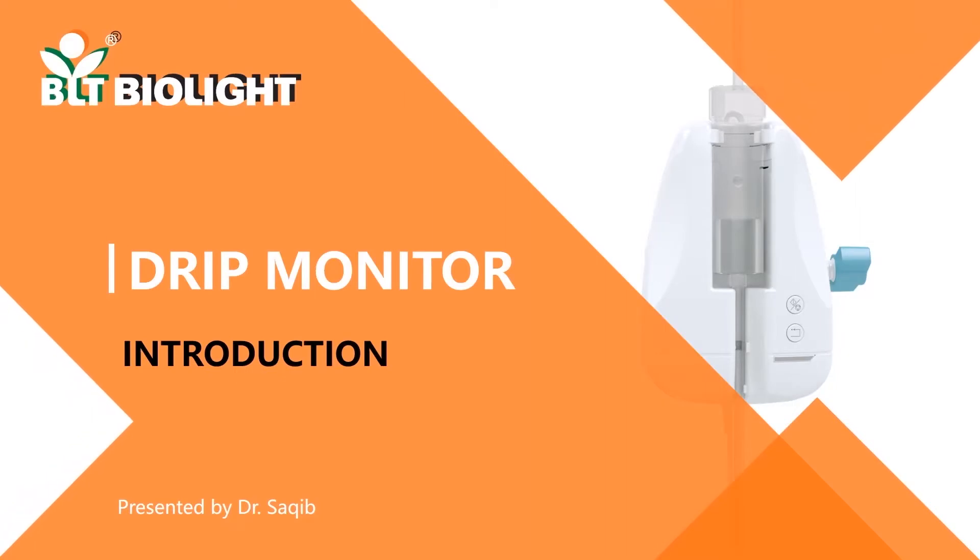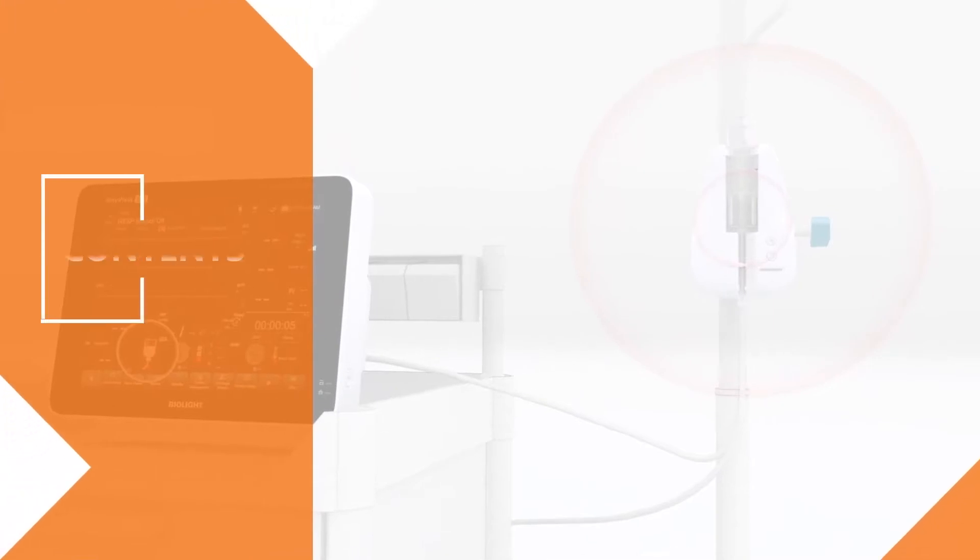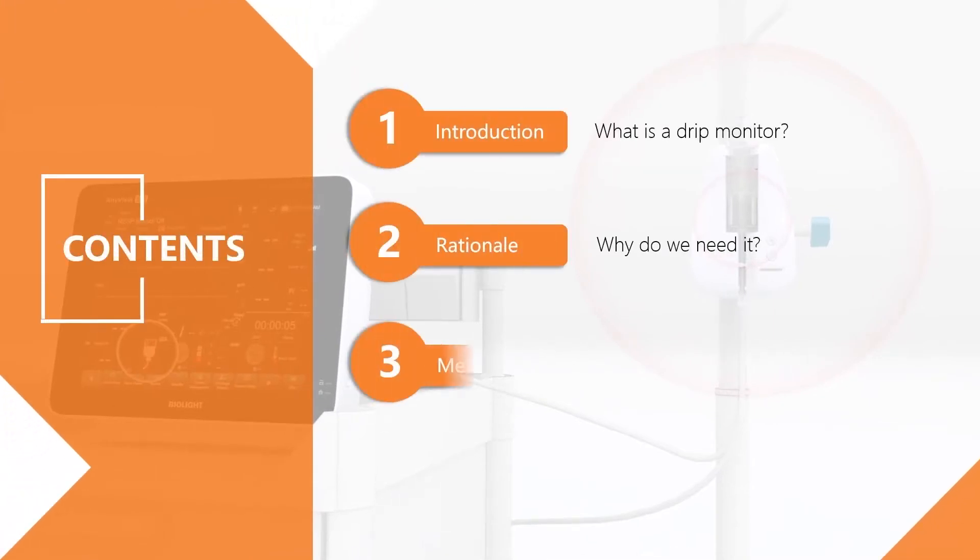Thank you for using BioLite. In this video, we are going to talk about a drip monitor — what it is, why we need it, and how to use it.